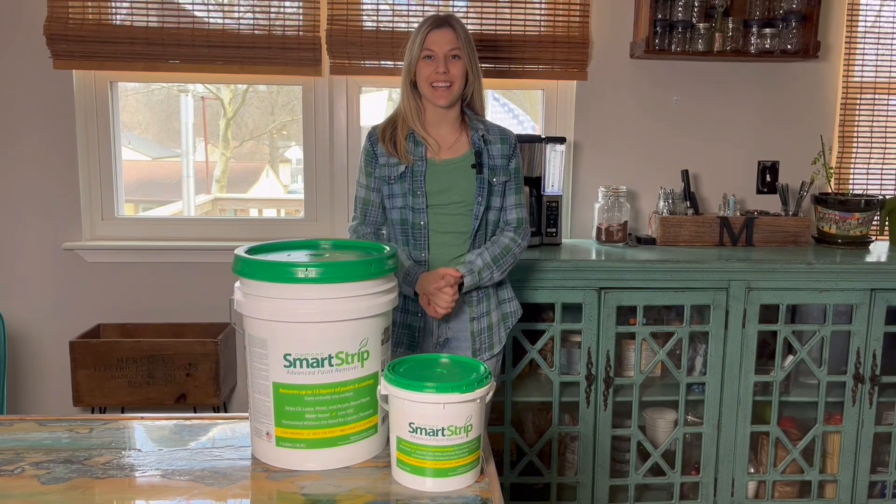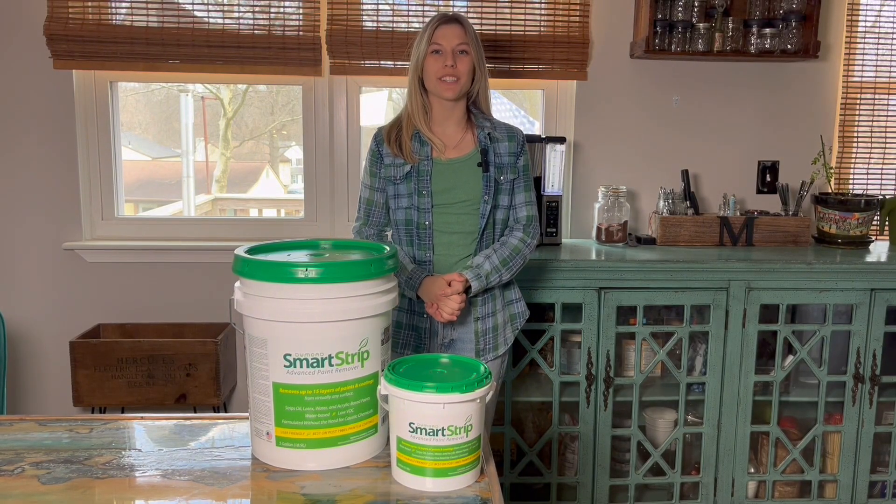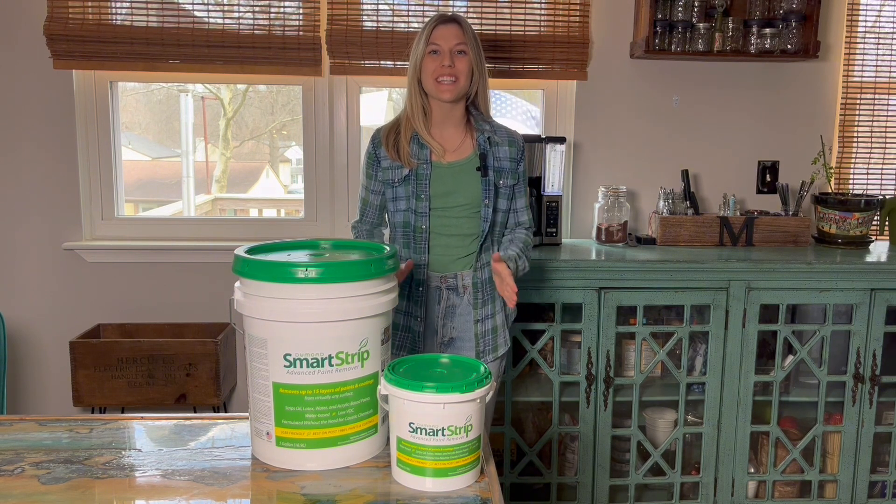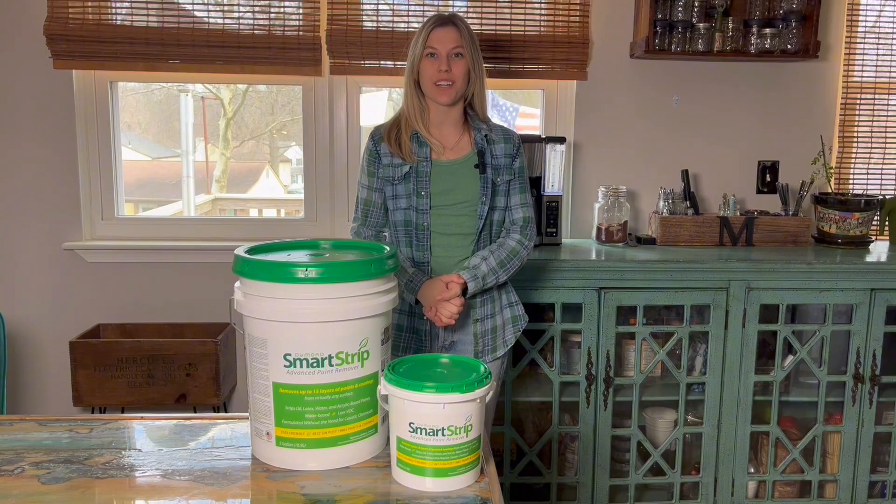From top-notch teams to handy homeowners, turn to the product the pros choose. Smartstrip Advanced Paint Remover is the choice for your next restoration project.